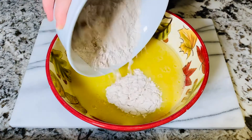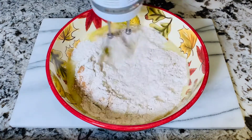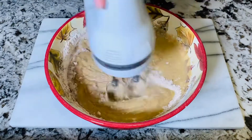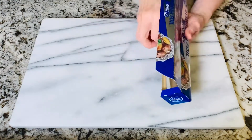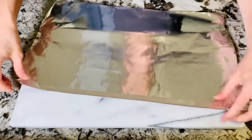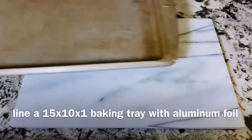Now it's time to combine our wet ingredients and our dry ingredients together. Mix it with the electric mixer until it's nice and creamy and smooth. Now that this is all combined, I want to teach you how to properly foil line a large baking tray. Take two sheets of aluminum foil and combine them together by folding one end over twice and creasing it very well.